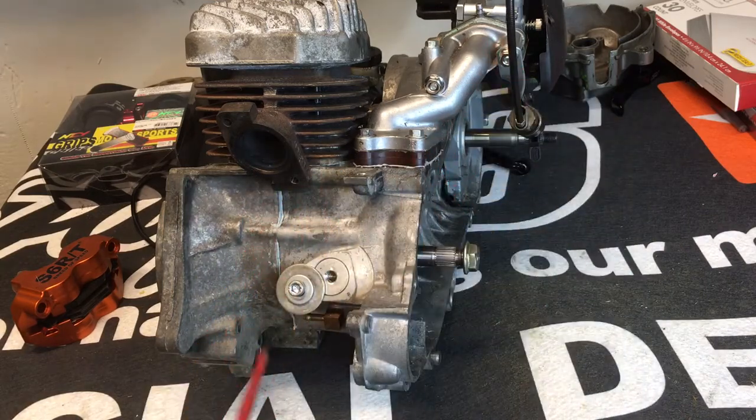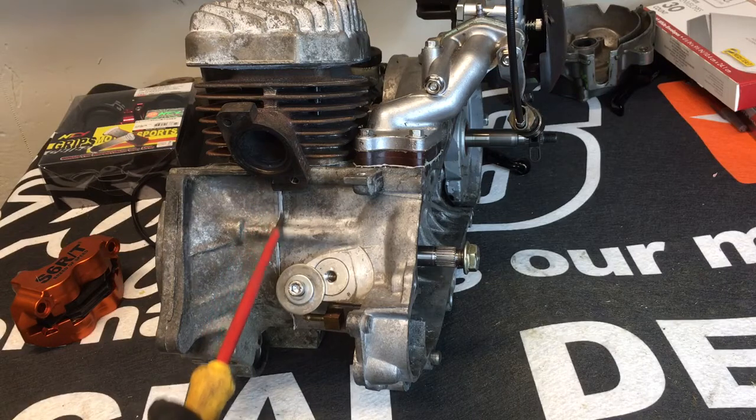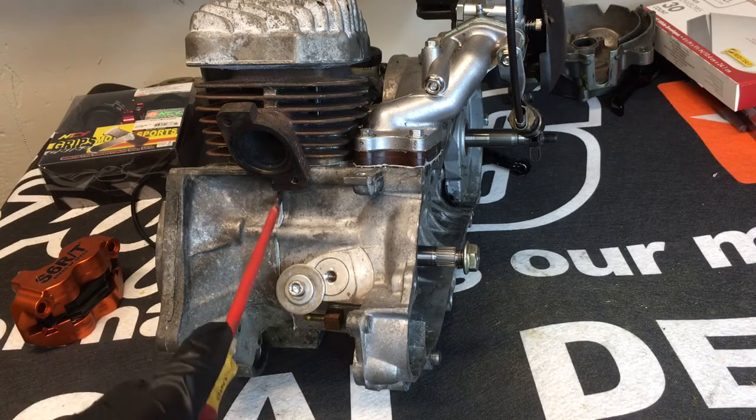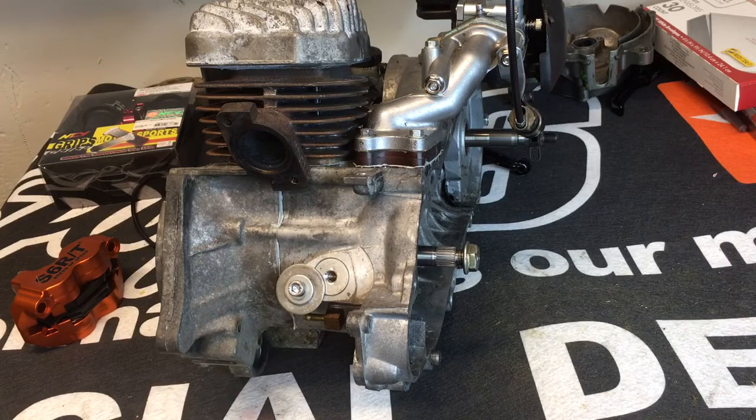I like using Permatex copper spray for the head and base area, and for the intake I use Honda Bond. This whole section is prone to air leaks, but it's really uncommon if you're using RTV or some stuff. If you're using old product from the 80s you may have an air leak, but if you use Honda Bond I have never seen an air leak here — so use good stuff.